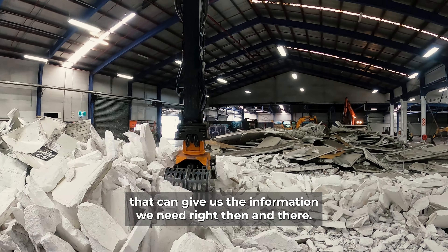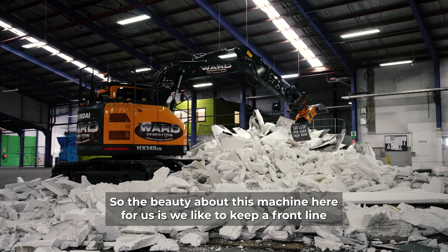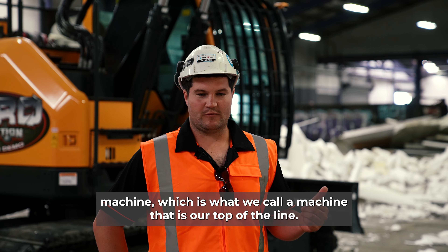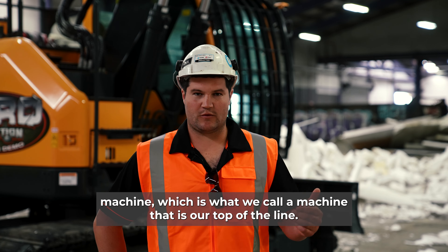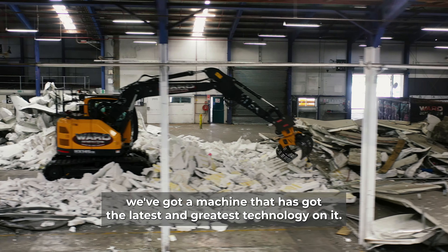We've got probably 20 to 30 Hyundai machines in our fleet at the moment, and the backup and service we get is second to none. They are an absolutely amazing partner to work with as far as getting parts and service, and having someone on the end of the phone who can give us the information we need right then and there.